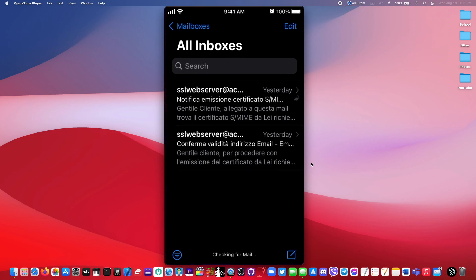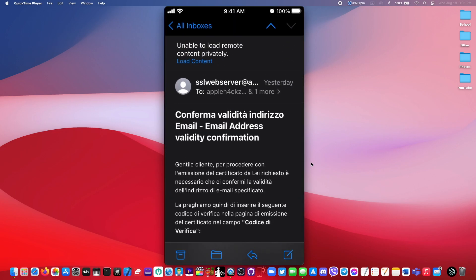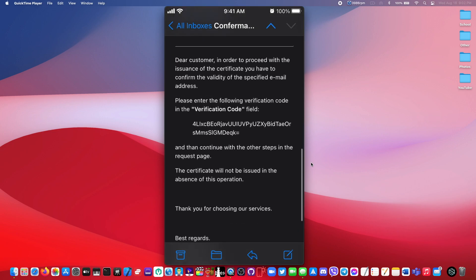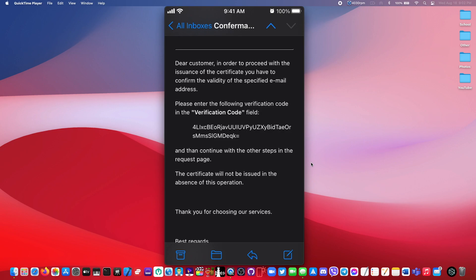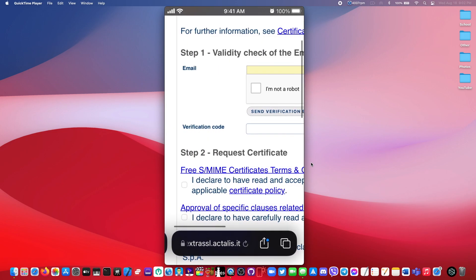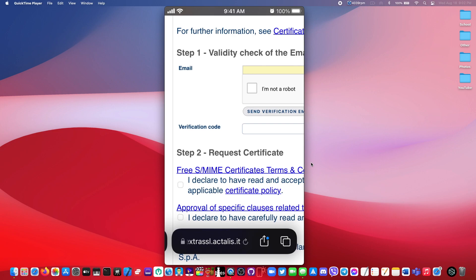Once you have done that, you would receive an email and it'll look something like this. Scroll all the way down until you find the English translation and you'll see your verification code right here. Just copy the whole thing and then paste it in where it says verification code.